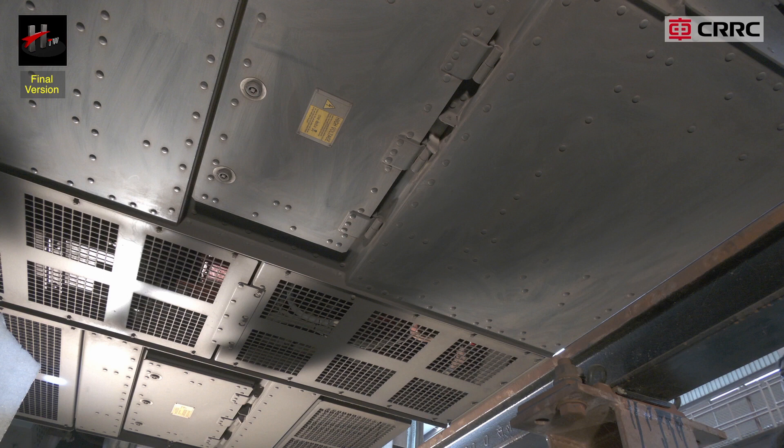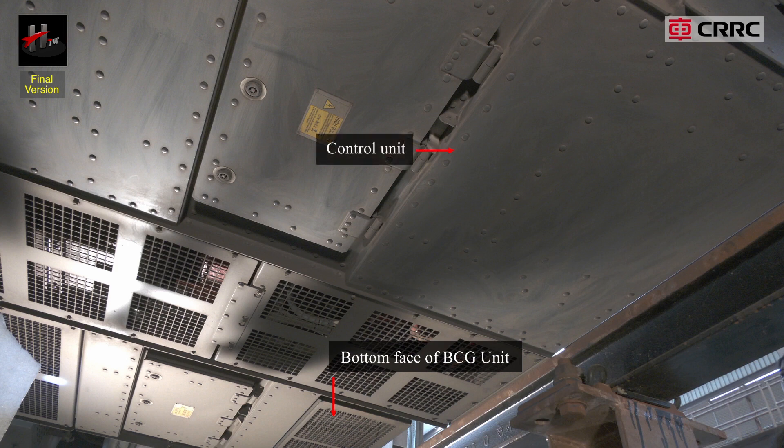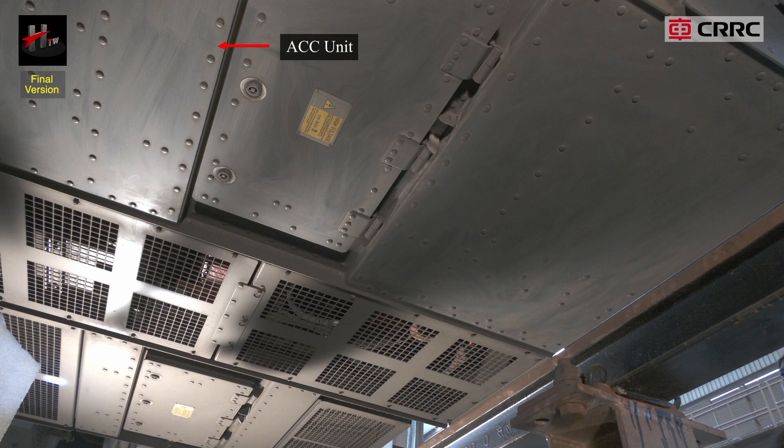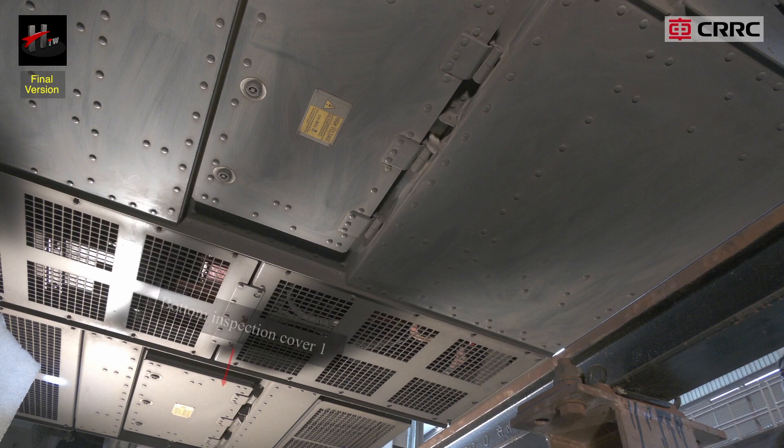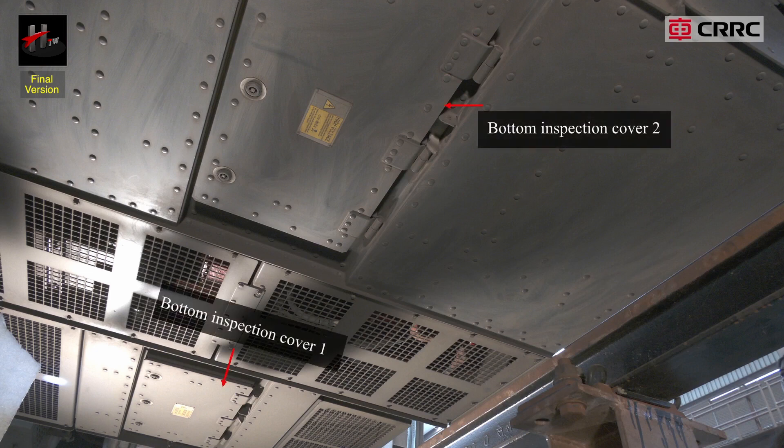The parts at the bottom of the SIV unit are the bottom face of the BCG unit, control unit, ACC unit, SIV power unit, bottom inspection cover 1, and bottom inspection cover 2.